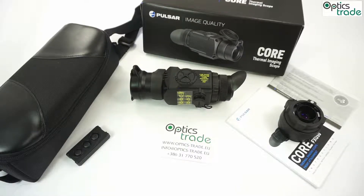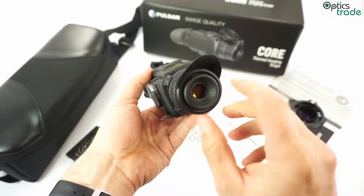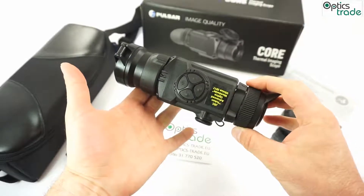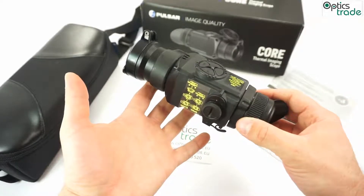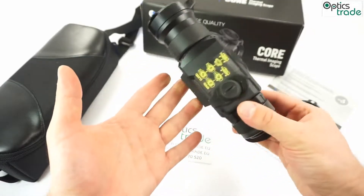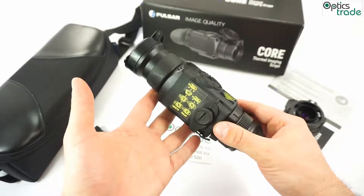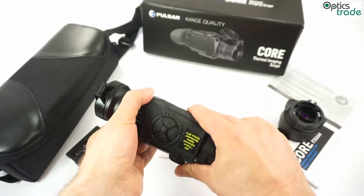This is a successor of the FX-D50 Core, so it features a better sensor, but everything else — the whole idea of the device — stayed the same. The basic idea is that you can use this product either as a monocular, so you can just watch the surroundings through it and see everything that is warm or cold, or you can put it on daytime optics — a daytime scope, in most cases a daytime riflescope — converting your normal optical riflescope into a thermal riflescope.